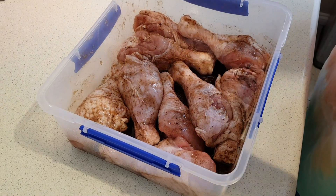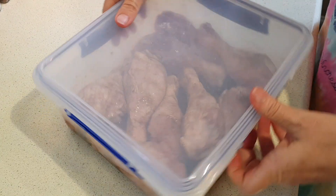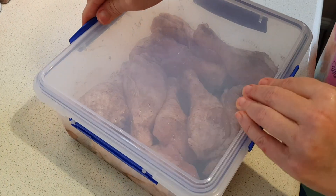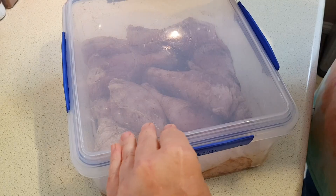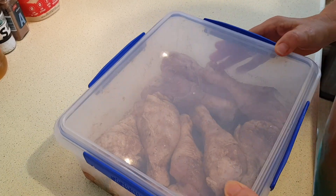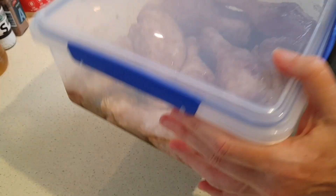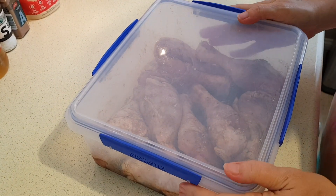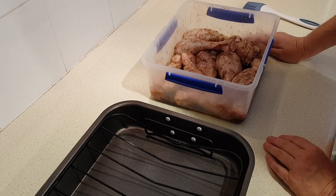Once you've got them all well coated, cover the container and put it in the fridge. I'm using one with a lid, but you can cover your dish with plastic wrap or foil. Marinate for at least two hours. A lot of the marinade will sit on the bottom, so come back and flip them over or give it a good shake during that time.